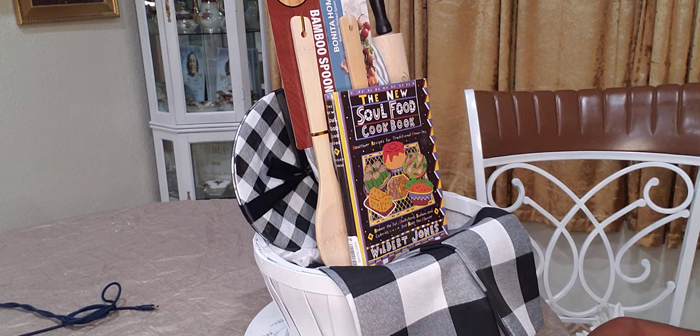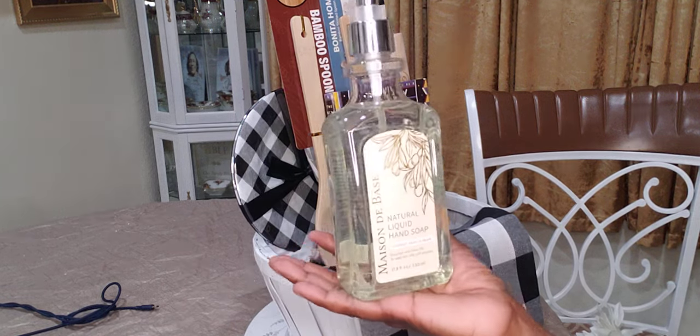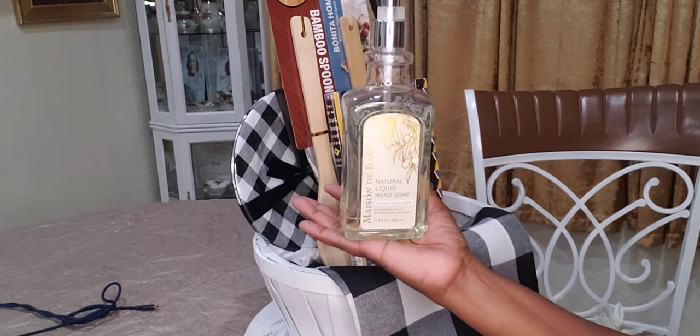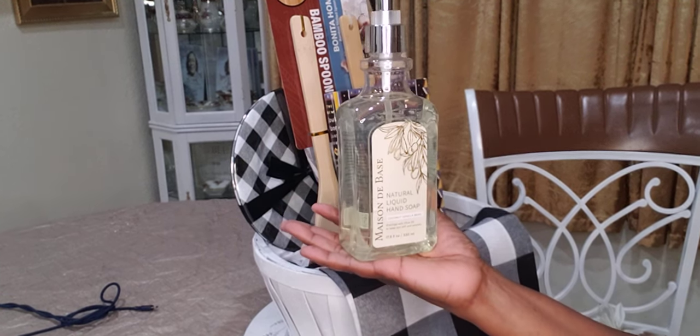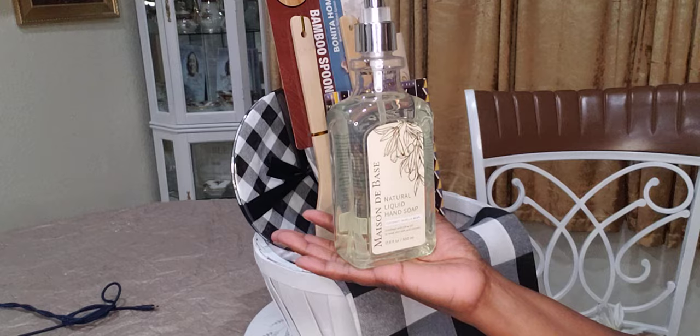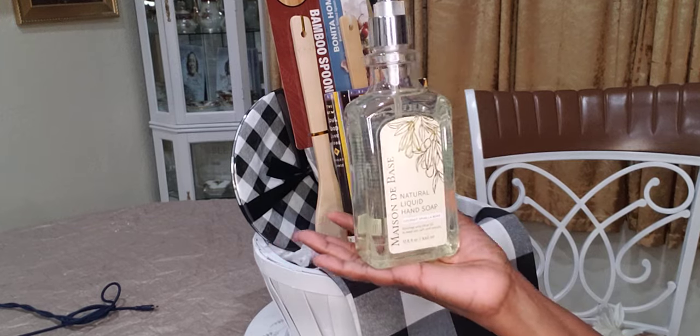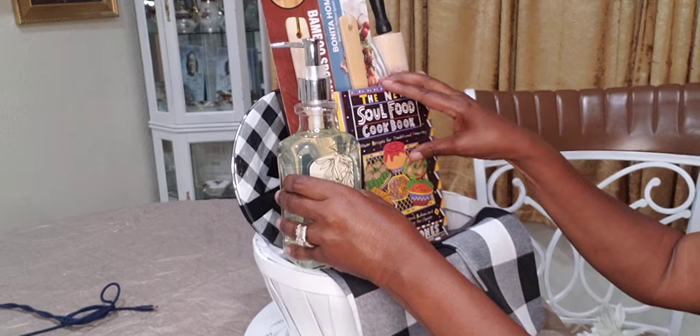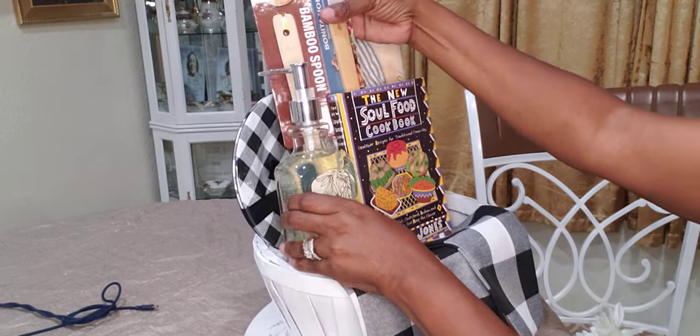Also got from Pop Shelf — these are the natural liquid hand soap, coconut and vanilla bean. It was $0.40, regular price $4. I'm just going to add that here.